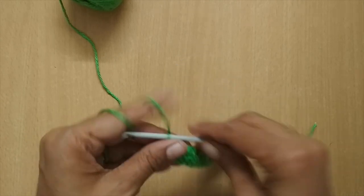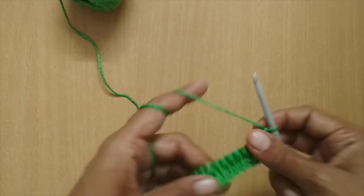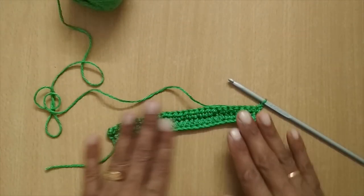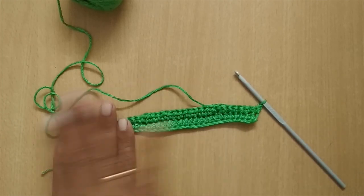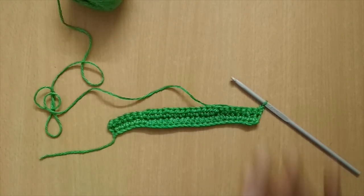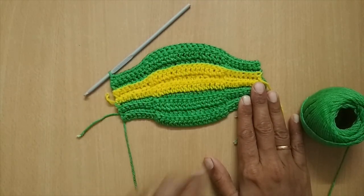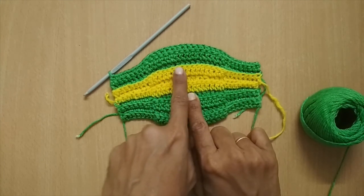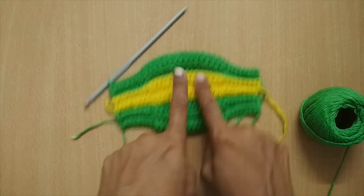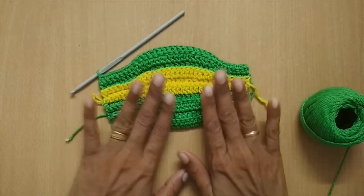From here onwards it's the same — chain one, turn, work in back loops: seven single crochet, 14 half double crochet, seven single crochet. I'm going to make a total of ten rows. Here I've completed ten rows. In between I changed the color: four rows in green, then three rows in yellow following the same pattern, then three more rows in green. So ten rows total.